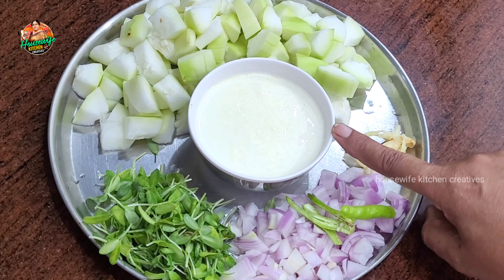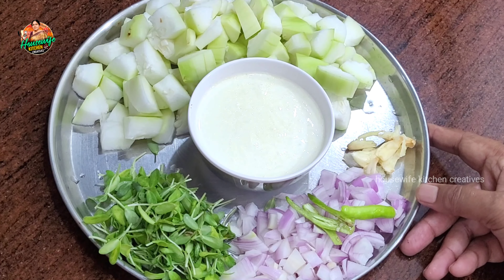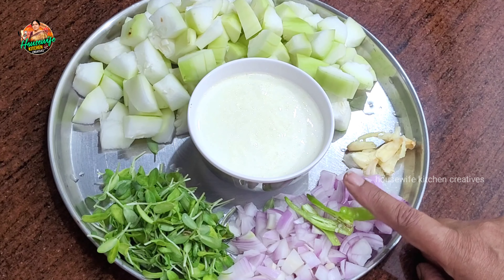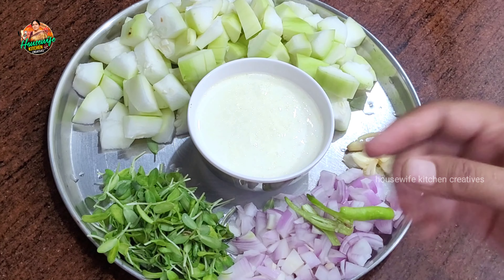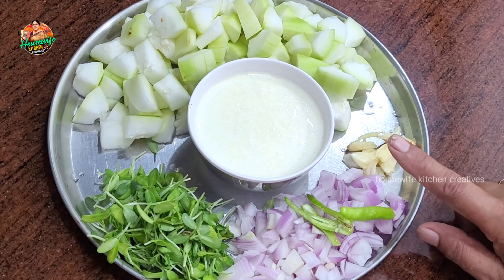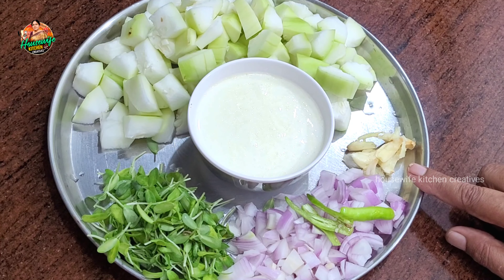Just one cup of milk. Now we're going to try this recipe — it's very healthy. We will make this curry first. We will try to make a healthy recipe.